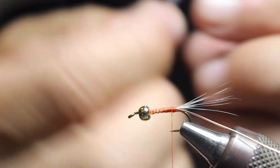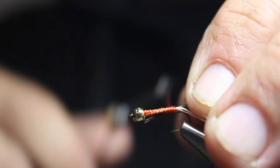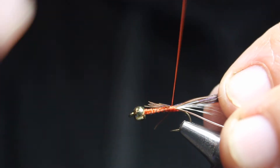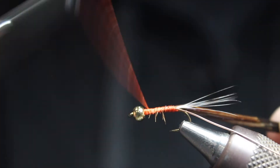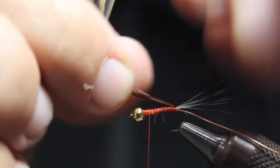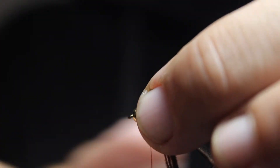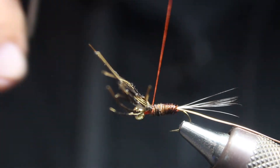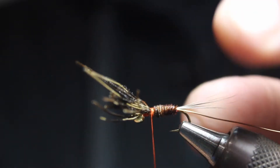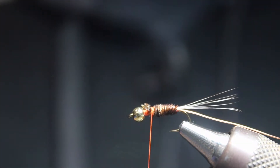We're just going to tie it in from the back like this, get this tight so we can get going. Tie that in tight, then wrap up again to make sure we're looking good. We're going to make sure everything is about equal, then wrap once forward — two, three times — and we'll do about two-thirds on the back to one-third up front. The thorax up front will be about one-third.